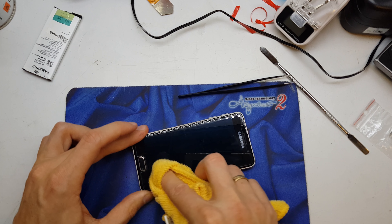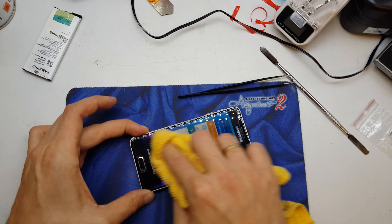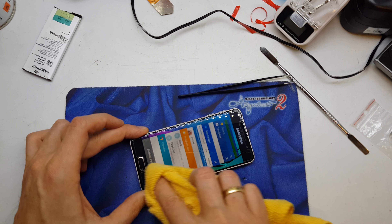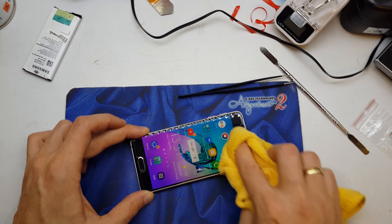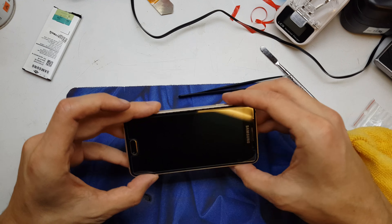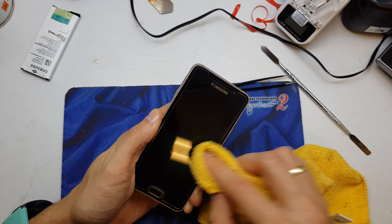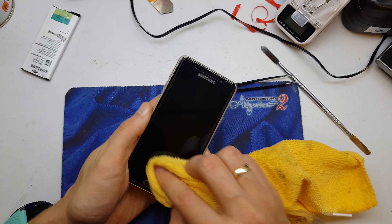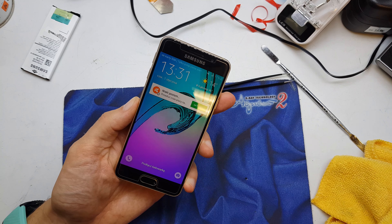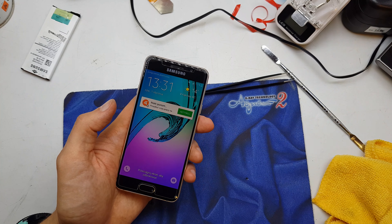The tempered glass is installed on our phone — and that's all! As you can see, this is the proper installation of tempered glass on our phone. I hope the video is helpful for you. Please subscribe to my channel — see you in the next video!